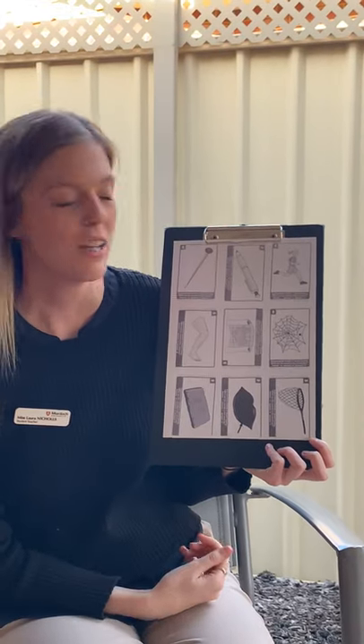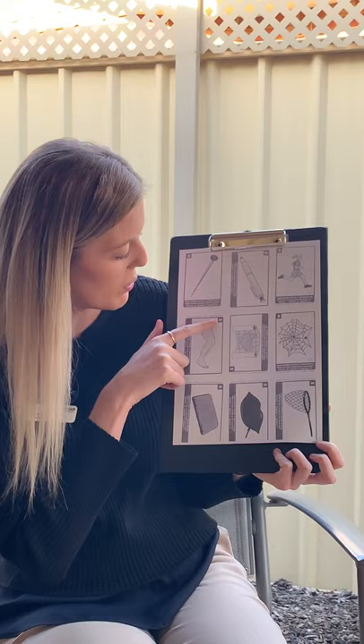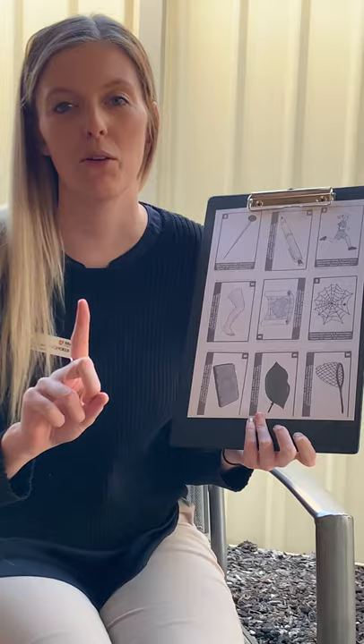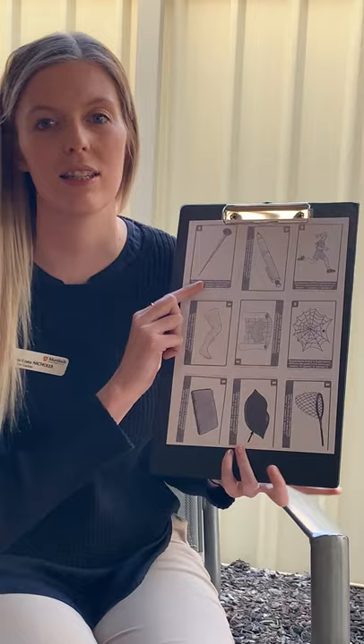Today you're going to be doing this worksheet. This worksheet is the one with the B on each corner of the picture and the pin on the top left hand side. I thought we could go through the sounds together before you do it at home. First we're going to say it slow, then we're going to say it normal, and then we're going to put the sounds together to say the word.